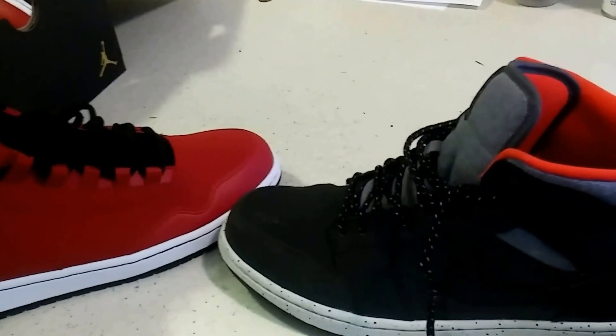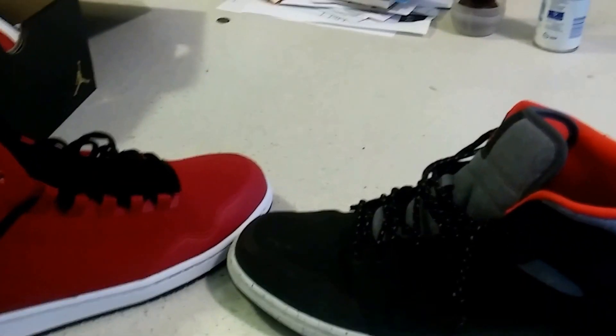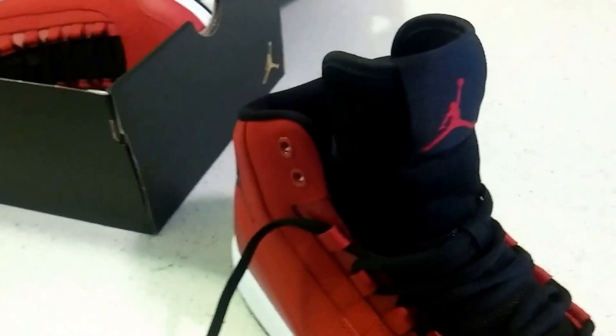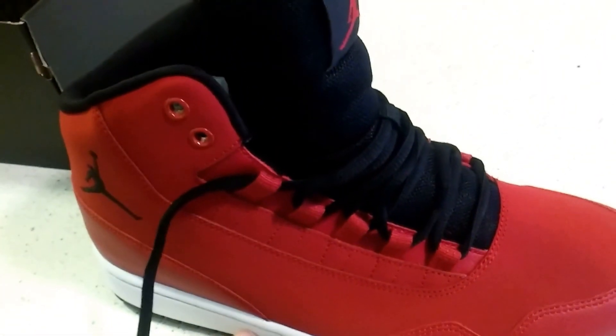So that's why they call them the Jordan Executives — you have a combination of the Jordan 1 on the bottom, and the Jordan 11 on the upper. This whole upper is the 11; you're actually wearing the 11s on top. That's what makes the shoe so great — the 11 upper built with the 1 sole.